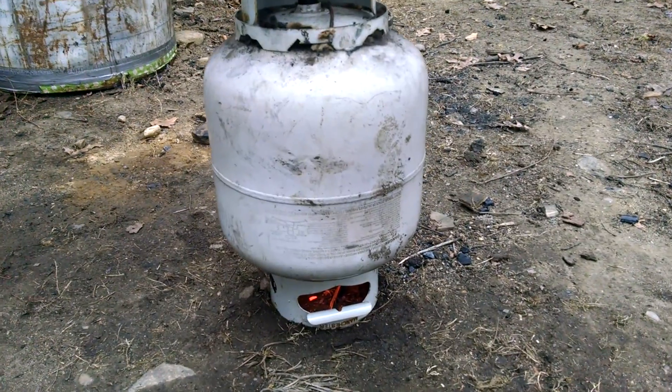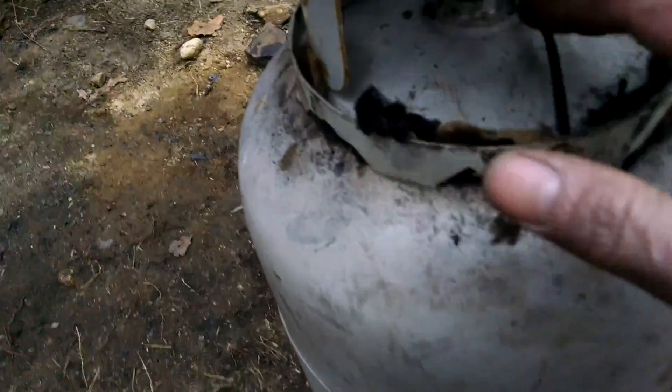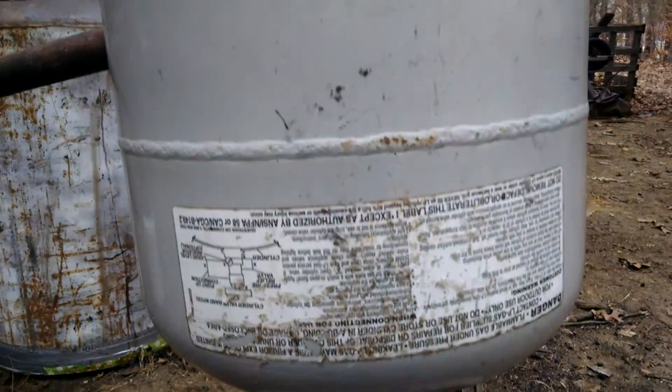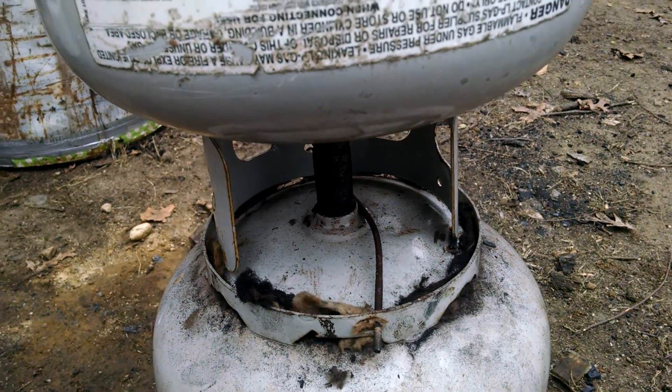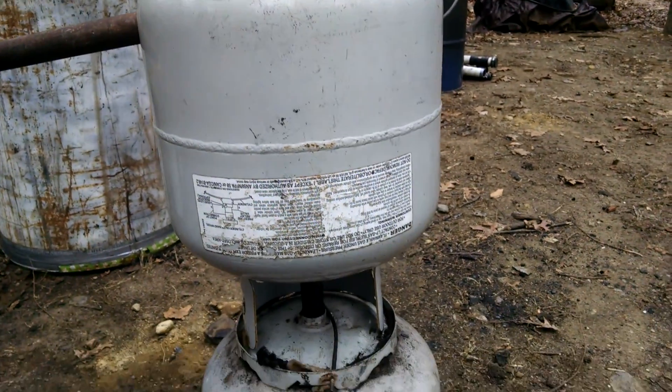Anyhow, this bottom propane tank is filled. The top is removable, screwed into this upper can. Like I said, this whole top pops off of here and there's a hole under there. The top is acting as a cyclone filter somewhat.